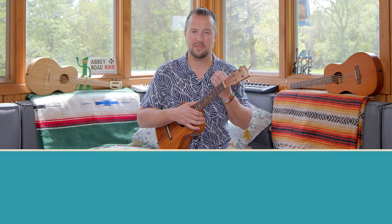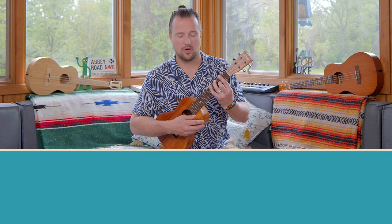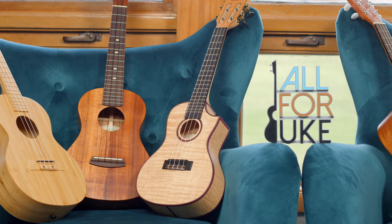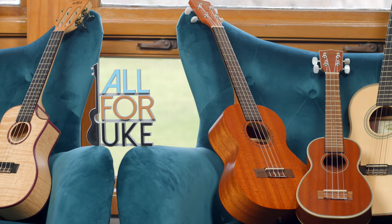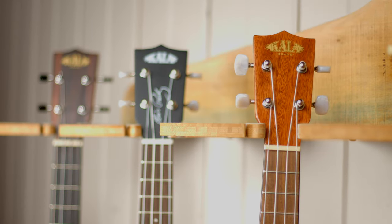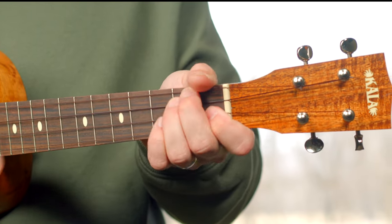If you need to pause the video and take a second to work on these chord shapes, feel free to do so. Make sure when you play them, all of the strings are ringing out nice and clearly. If you're digging the sound of my uke, head over to all4uke.com/shop. You can get a Kala ukulele for yourself — concerts, sopranos, tenors, baritones, a wide selection of accessories, capos, and more. When you buy your Kala ukulele through all4uke, you're supporting us and we really appreciate it.